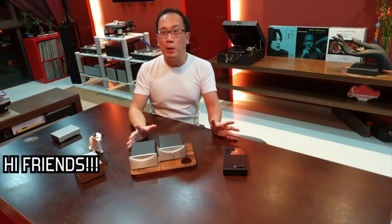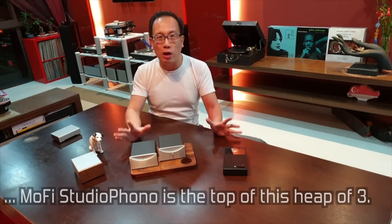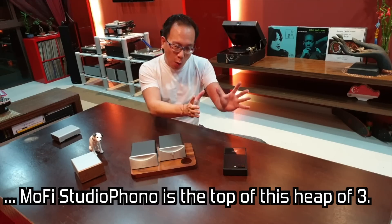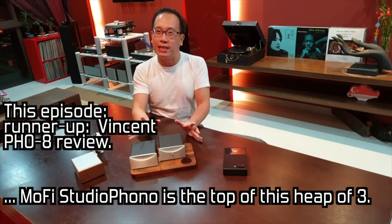Yes friends, with this episode, you thus know that the winner of this 3-pronged shootout is the very well-acclaimed MoFi Studio Phono, as the Vincent PHO-8 takes 2nd place.